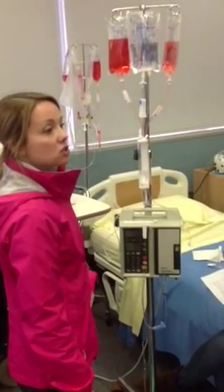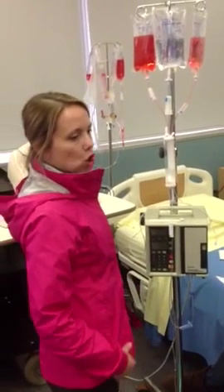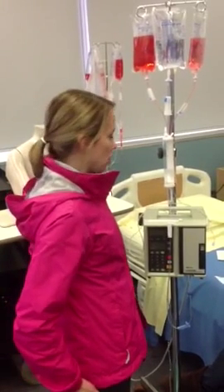This Buretrol is used for children so that you don't overhydrate — overload — them.